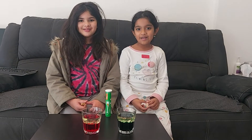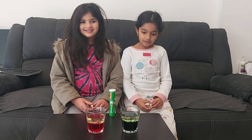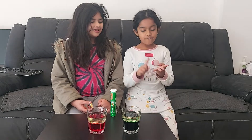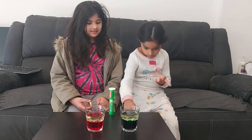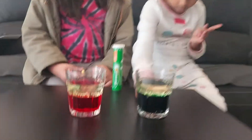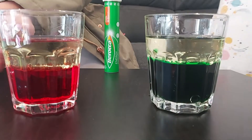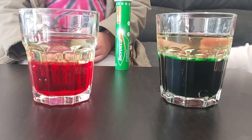Hi guys, welcome to our channel! Today we're gonna do an experiment. We will need four things: we'll need water — until here, until my hand is here — and we'll need oil until here.